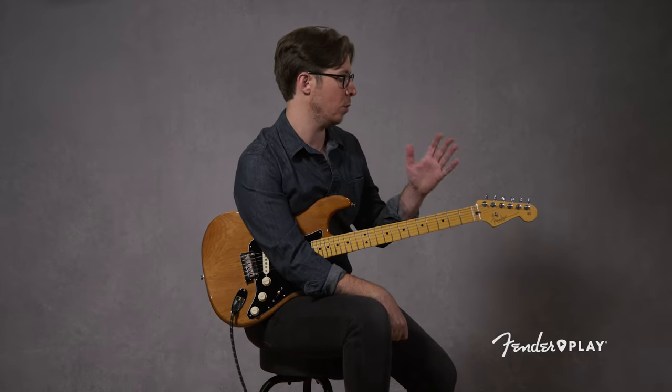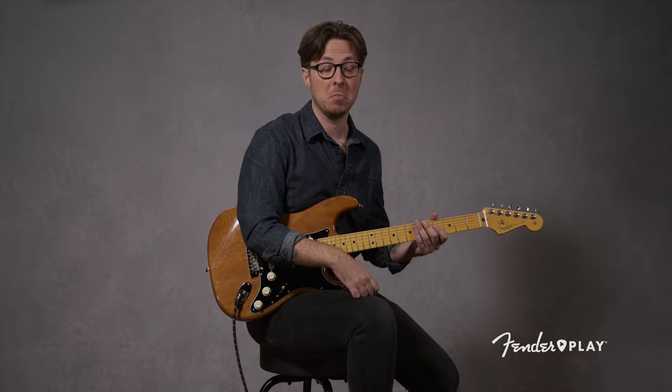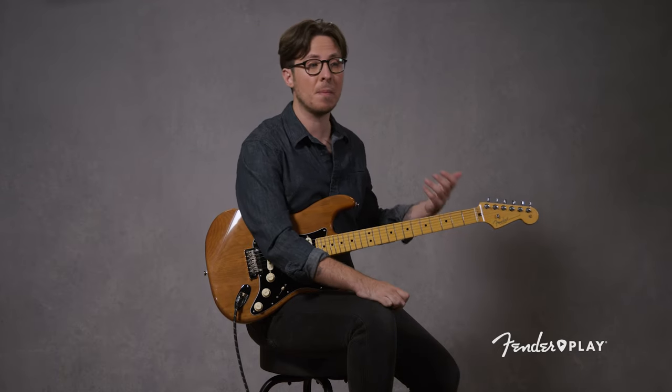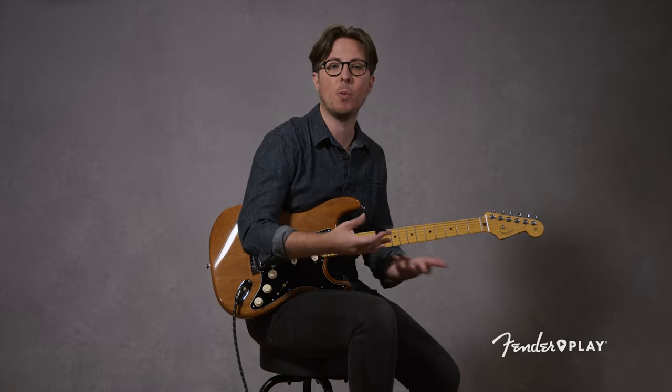Step one: when you sit down to practice, the first thing you want to ask yourself is, what is the goal? Every professional has an intent when we sit down with our instrument and are spending time practicing. What are you hoping to improve? It could be dexterity, connecting the two hands, building out your chord vocabulary, or maybe an exercise that gets you more comfortable with finger independence. What is the point of the time that you're blocking? Let that be your compass for the duration of your practice session.